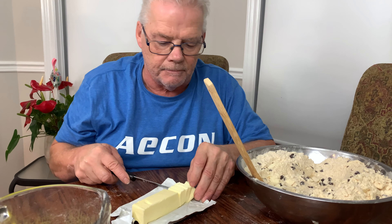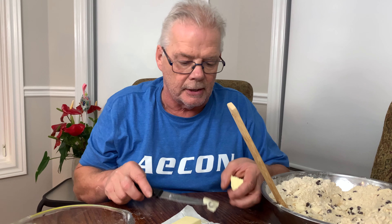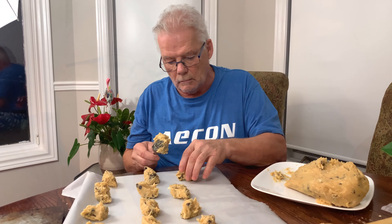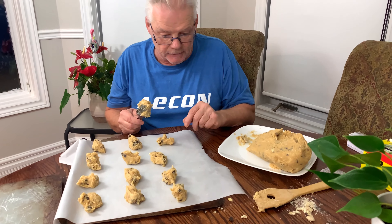My hands are clean. I washed them. We use those cookies. I slice my butter up — it's still cold. I don't melt it down. What I like to do when I make my cookies is I basically take the butter and put it in little pieces like this and work it through.